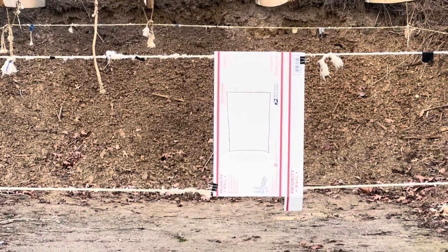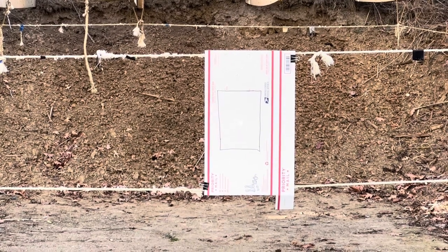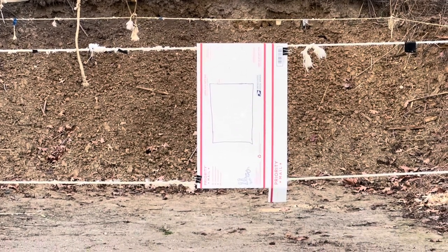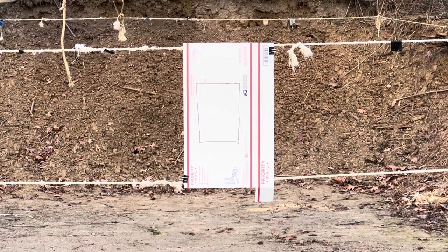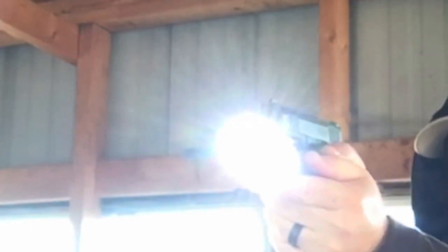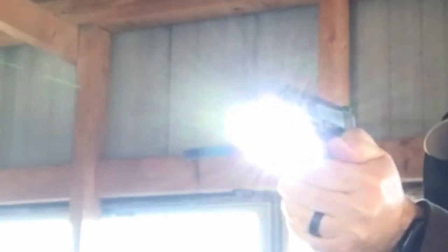The camera doesn't pick it up as clearly as what you can see in person. It is super crisp and bright — that green is super easy to pick up with the naked eye. Even in a brightly lit deck area it's very easy to see.